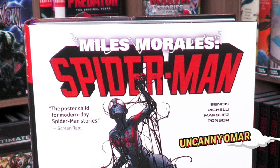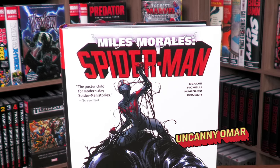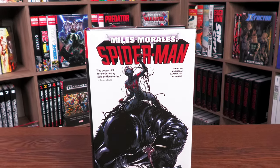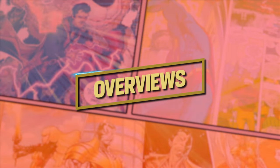What's happening, all you Minties? Uncanny Omar here from Near Mint Condition, the home of collected editions. Join me today for your advanced look at the Miles Morales Omnibus Volume One from Marvel Comics. Let's get started.